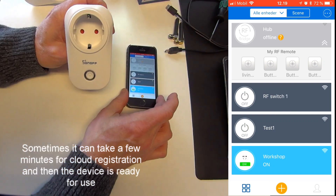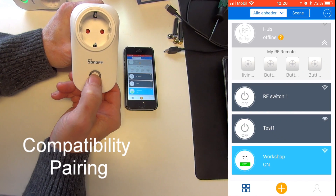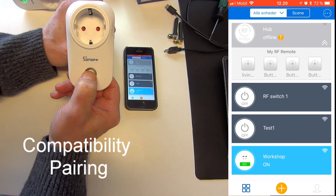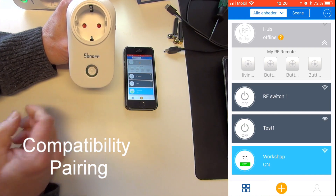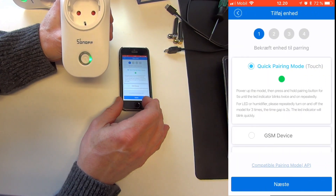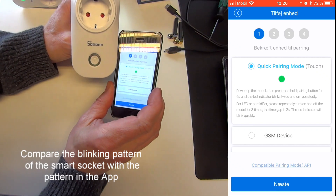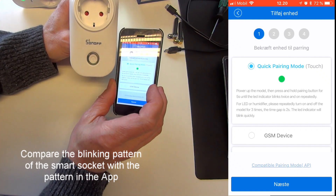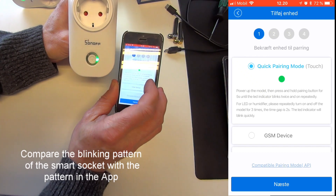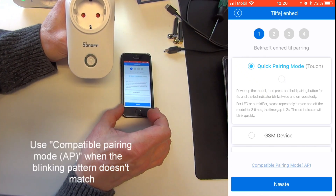For the second device, I'll do it in the same way — press and hold on the power button. There you can see it starts blinking. Now pressing the plus sign on my eWiLink app, you can see I have a fast blink pattern on the product but a different blink pattern in the app. When you see this situation, you need to go into what's called Compatibility Pairing mode.